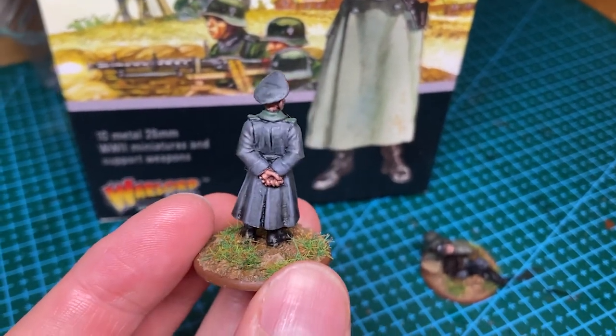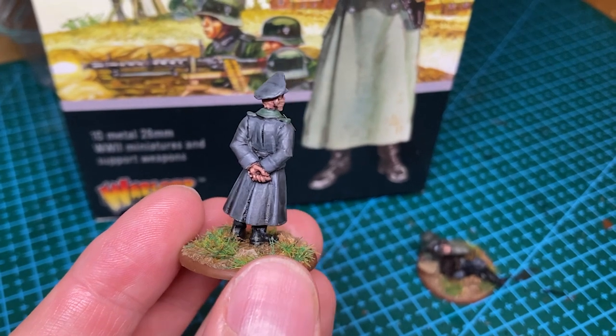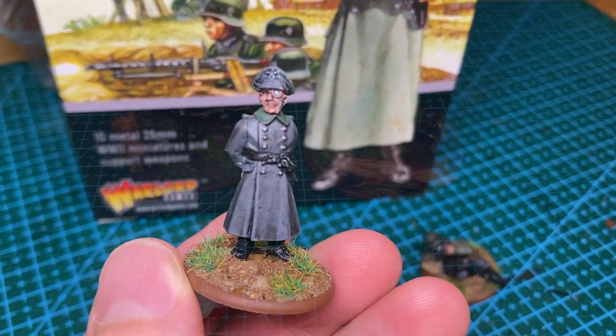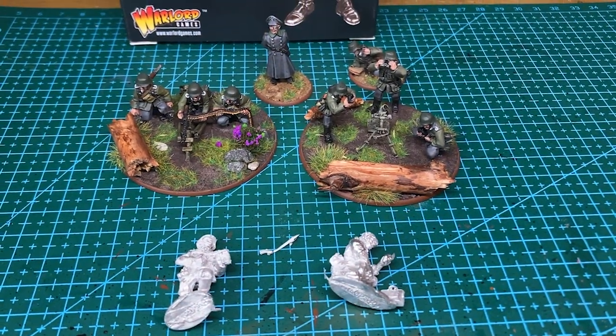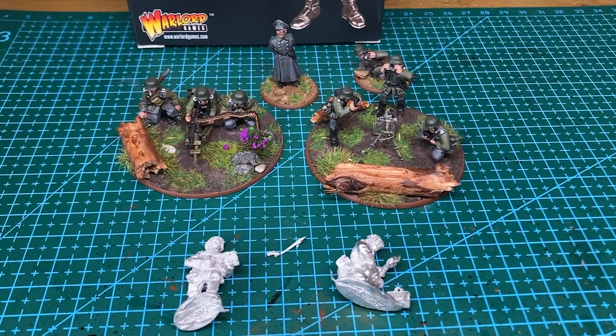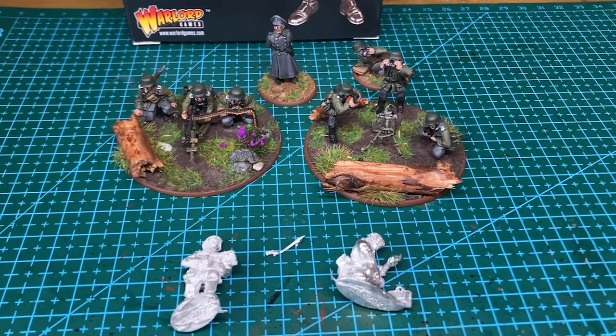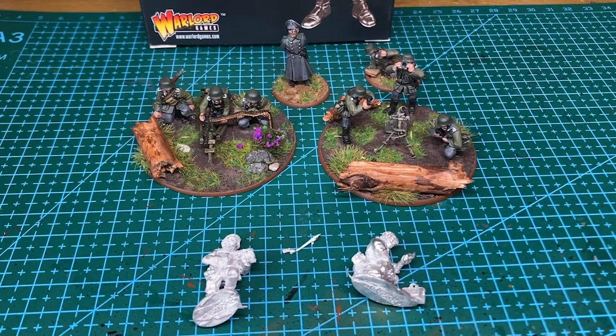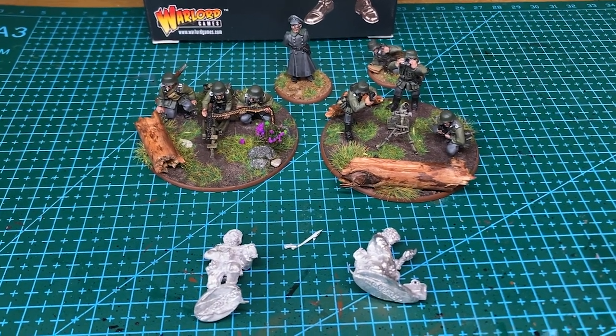In my next video, I will be putting together some French infantry. Based on the really helpful comments on my first video, I will now go with the Wargames Atlantic box in plastic French infantry. I have enjoyed working on this kit, but I am not yet keen to have a go at 30 metal French infantry, and the Wargames Atlantic box is in plastic.